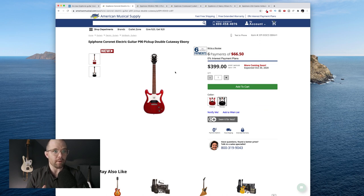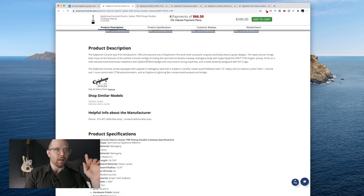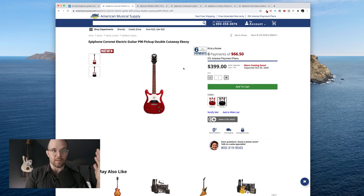They've got quite a few coming out. I'm not going to cover all of them, just the ones I thought were coolest. The first one is the Epiphone Coronet with a single dog ear P90. These came out in like the late 50s — 1959. I think these are awesome. On the vintage market they're pretty expensive, but to have these come out as Epiphone reissues is awesome. It's $3.99 and it says expected October 30th, which is two days away.